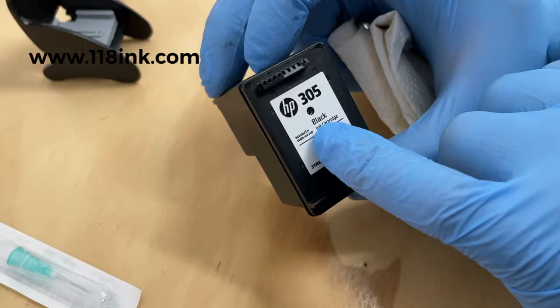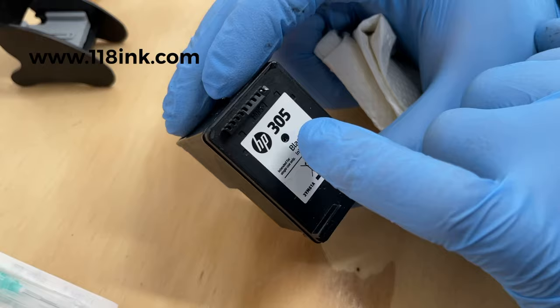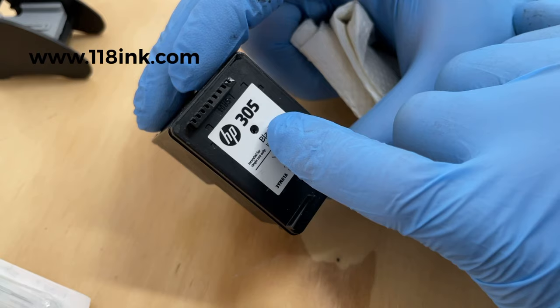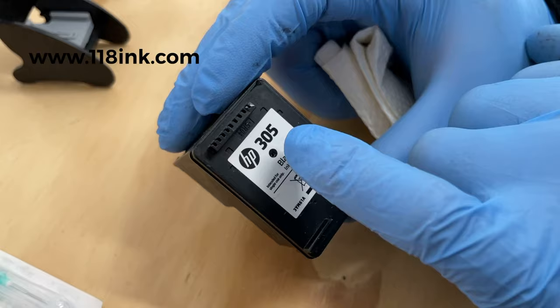HP wants you to buy this cartridge, use it, and put it in the bin — but you can refill it. Underneath this black dot there's a hole, and the label covers it. The needle will literally just pierce through; you don't have to drill it or take off the label. There's already a hole there from the manufacturing process, it's just covered.